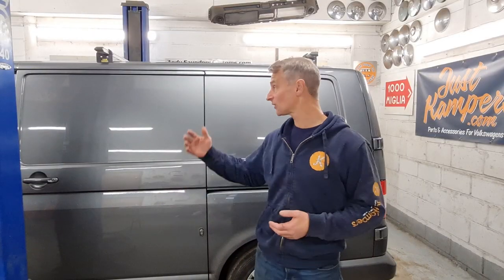Our make-do-and-mend project on Steve the Chippy's builder's wagon is completed. As per the MOT advisories, we've replaced the front brake discs and pads, and Steve's van is ready to go back to work.